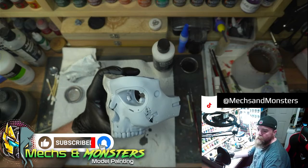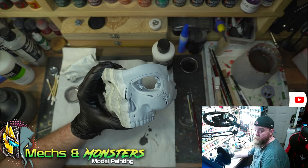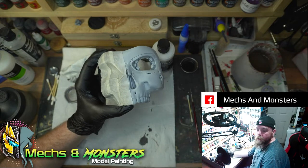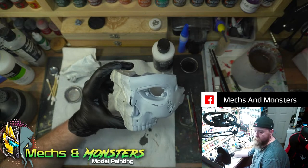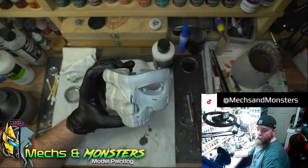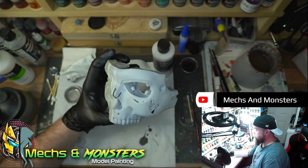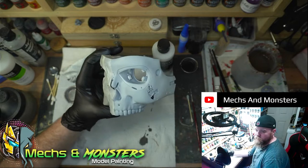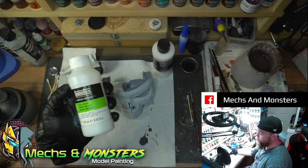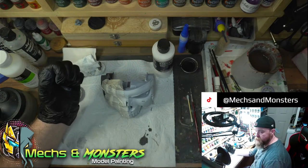Well done - I've got four coats of the Mecha Primer White on. And I'm already leaning towards the white. I really didn't want to because I hate priming white, but the details really stand out more with the white. The proof is going to be in the pudding once I get the graphite powder on and see how the chrome looks. With it being a Terminator, I want quite a light chrome - not ridiculously shiny but a good chrome job. So what I'm going to do now is put four coats of the gloss medium on, just like I did with the black, and then we'll start on the graphite powdering.